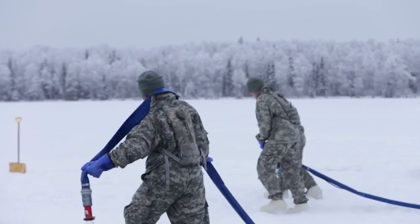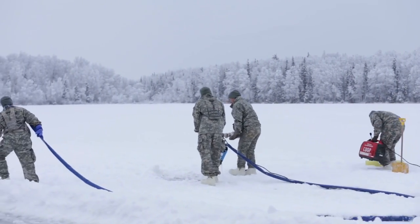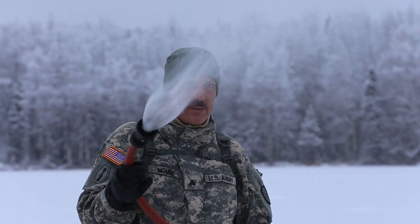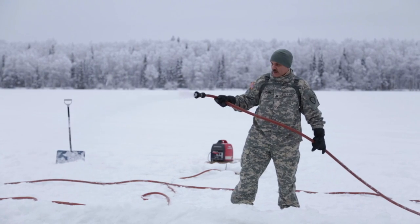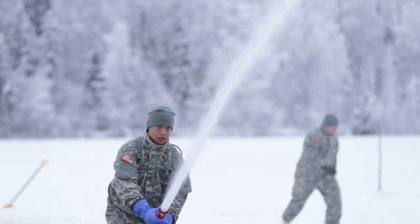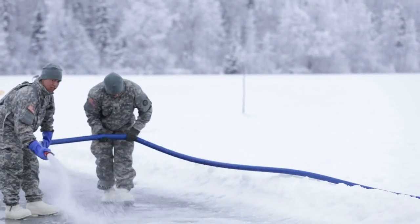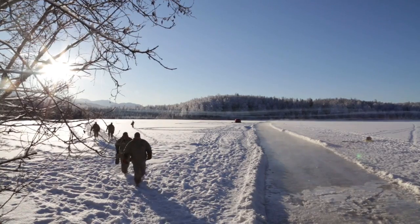There's your hook. Do you know where it's going?